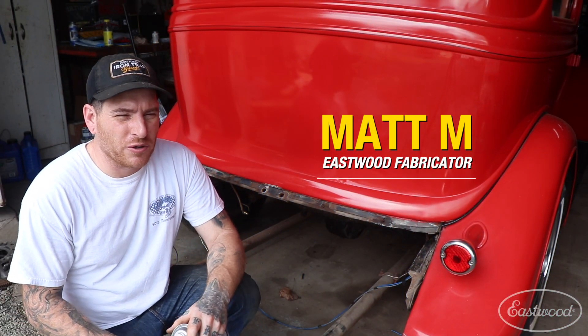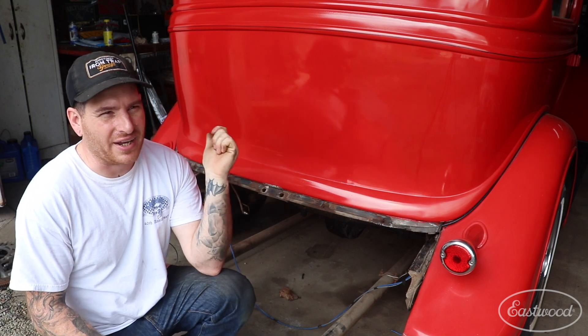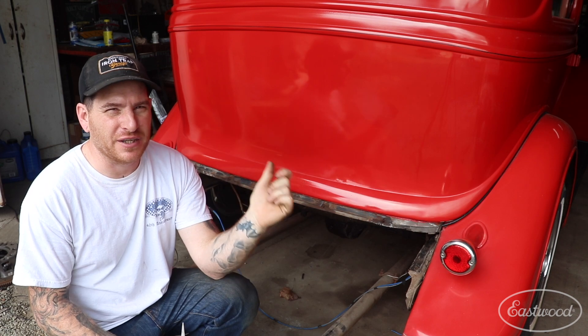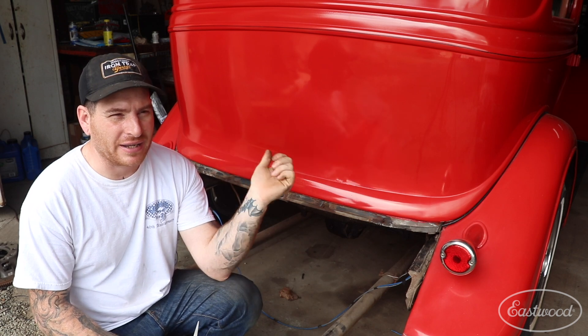Hey guys, Matt from Eastwood. We're here in my home garage and we are working on my '34 — it was sitting in a dry garage for about 50 years untouched — and I'm about ready to put my brand new reproduction fuel tank back into the car.